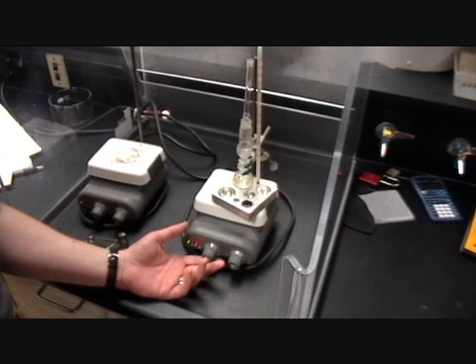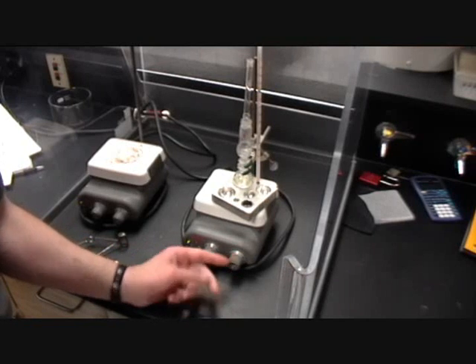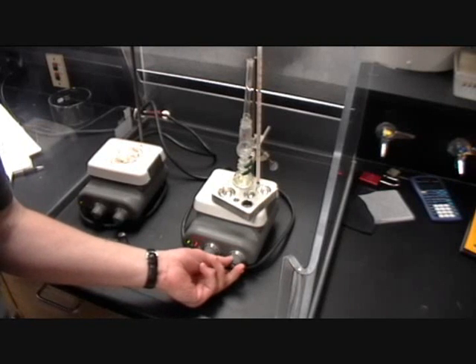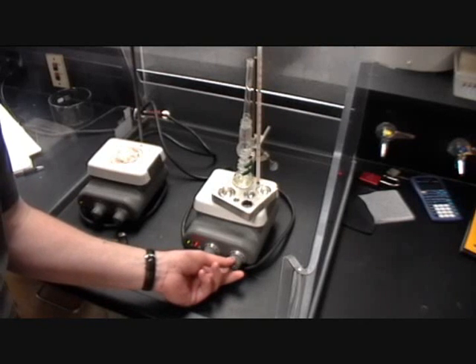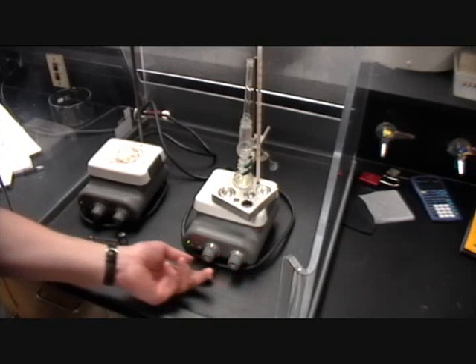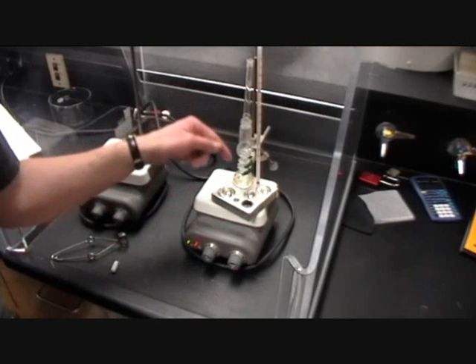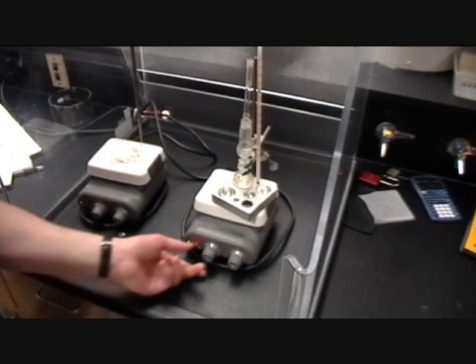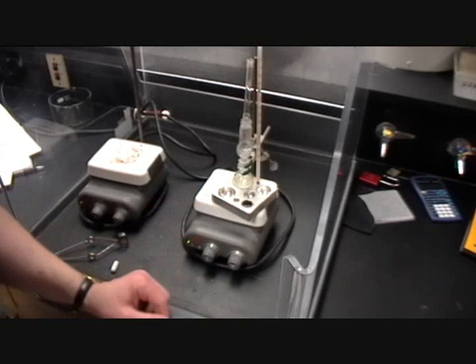Your hot plate has two main dials. There is a dial for heat which controls the amount of heat to apply. For most things, start out at maybe four or five and then adjust accordingly depending on how much hotter or cooler the sample needs to be. We also have a stirrer dial — you can place a magnetic flea inside your solution and turn on the stirrer to maybe five, six, or seven to stir the solution and evenly distribute the heat being applied.